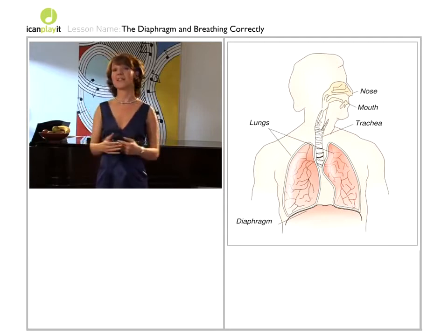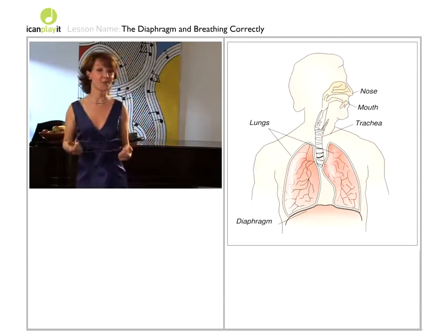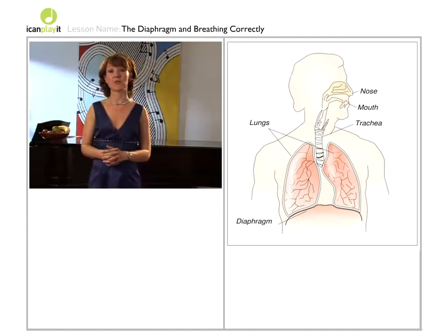Gradually increase the number of breaths out — 10, 15, 20, 25, even 30. That will really help with control of the diaphragm.